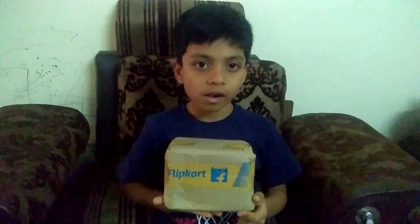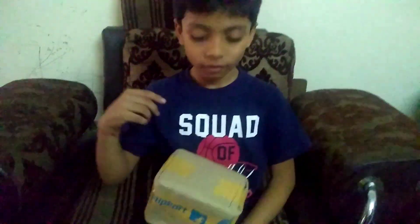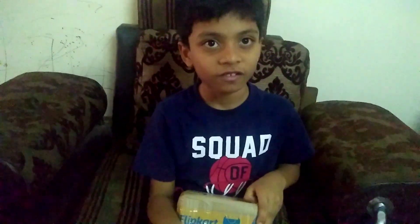My mom purchased this at Flipkart. I am going to unbox it now. It costed 264 rupees. The link is below, please check it out.